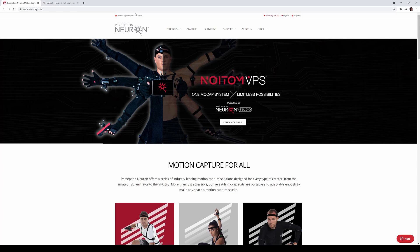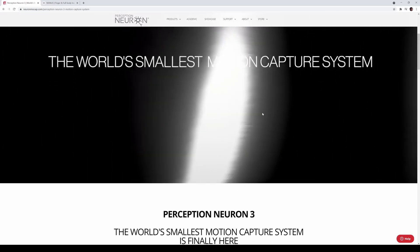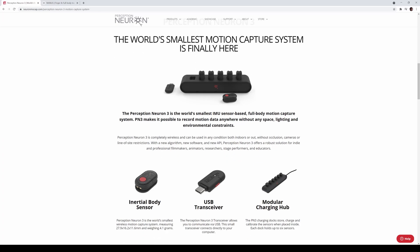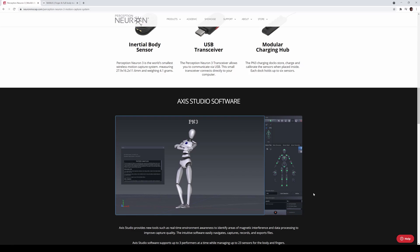Perception Neuron, or Noitom MoCap, released their version 3 Perception Neuron today. They actually did an unboxing with examples, so check out their YouTube page. We'll take a look at the actual product itself — Perception Neuron 3. This is a direct upgrade to version 32, which is the one I own. It's all wireless and they have tiny trackers with USB transceivers, so you don't need Wi-Fi or any router. It connects directly to this little USB dongle.